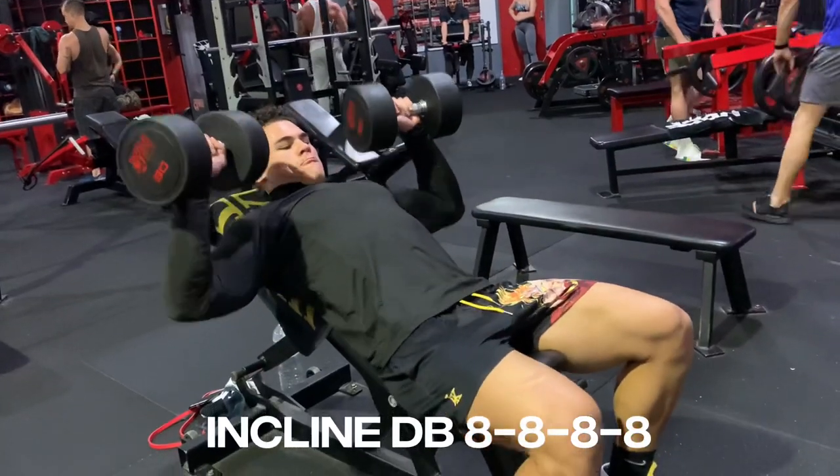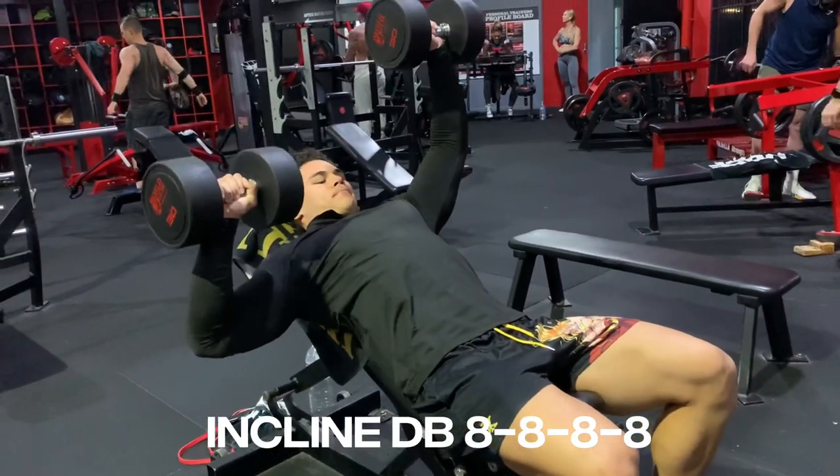The next exercise is incline dumbbell single arm press — 8 reps and 4 sets.